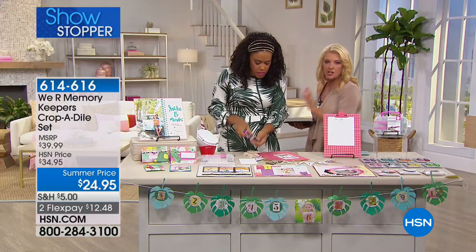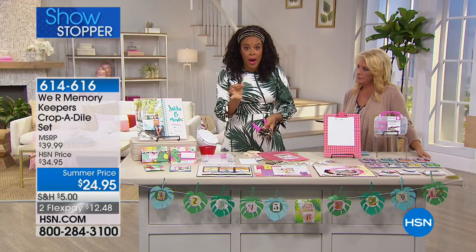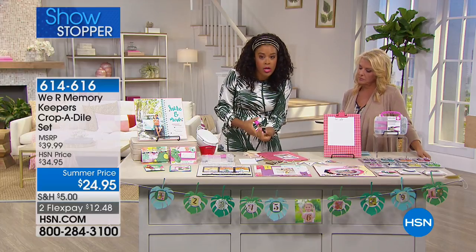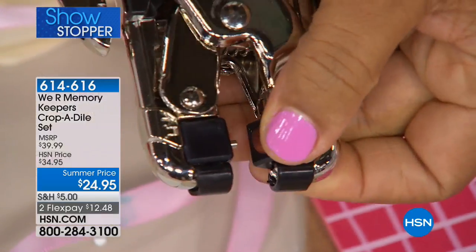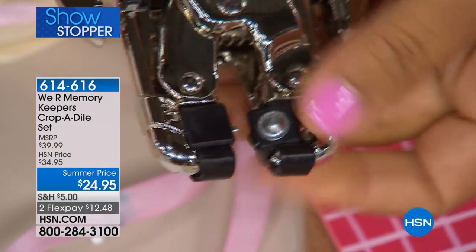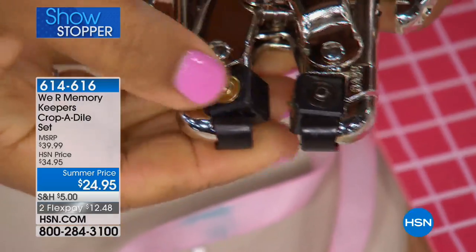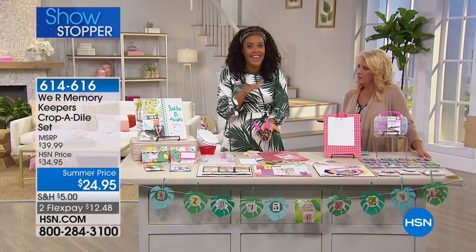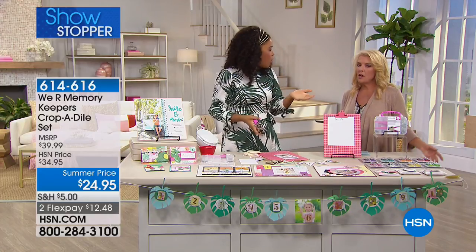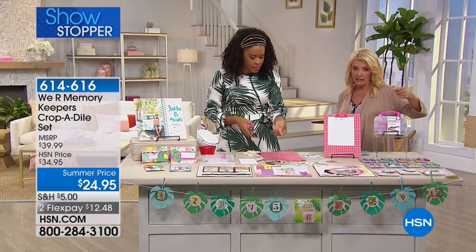Can you show them the different types of settings you can do? Exactly — this is really clever. Depending on the size of your eyelets, some are wider, some are smaller. You can turn this little wheel depending on the type of eyelet you're using and then push it back into place. Use those instructions when you get your Cropodile home. This is a tool you're going to use again and again. We have a lot of people who do leather crafts — and it makes the most beautiful holes on leather.